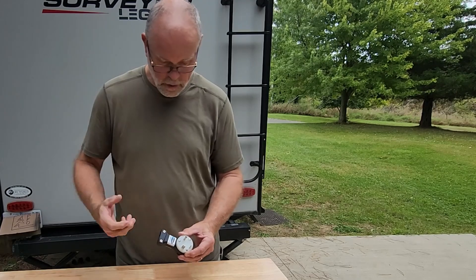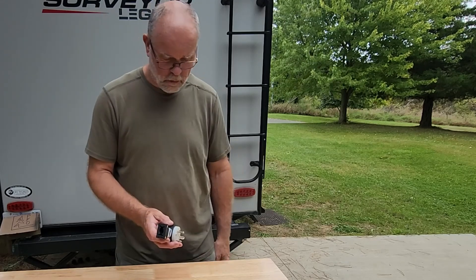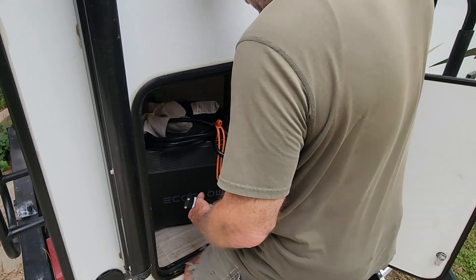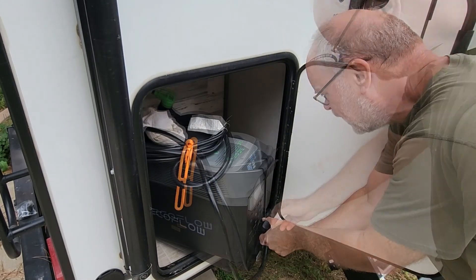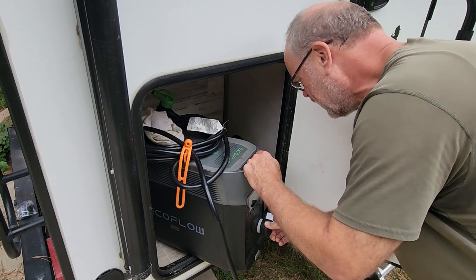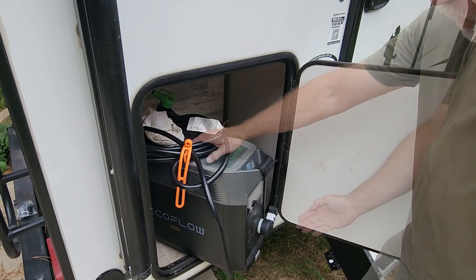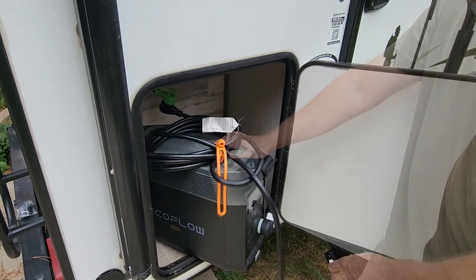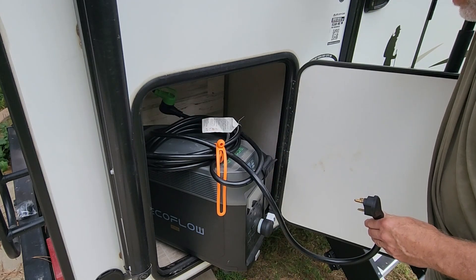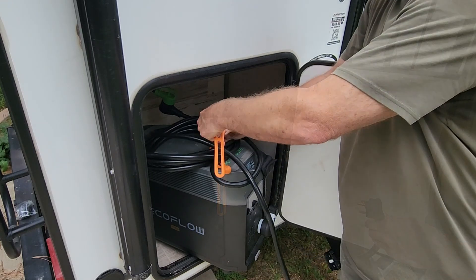Before I cut the end off on my cord, I just want to try this and test that angle — make sure it's not too far over that way. Look at that! The cord is going to come out there and lay right along the top. I think I'm going to like that. This cord has no purpose in life other than to go from here to right up there. If I need to reach further to a utility post at a campground, I've got two other big extensions.